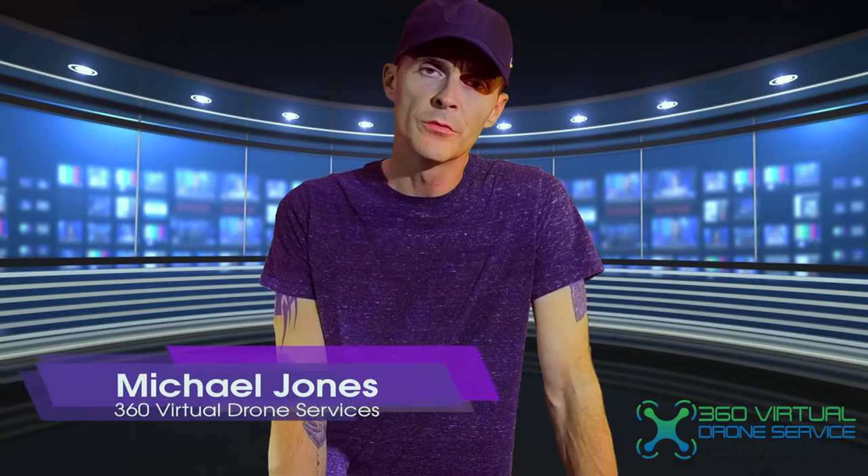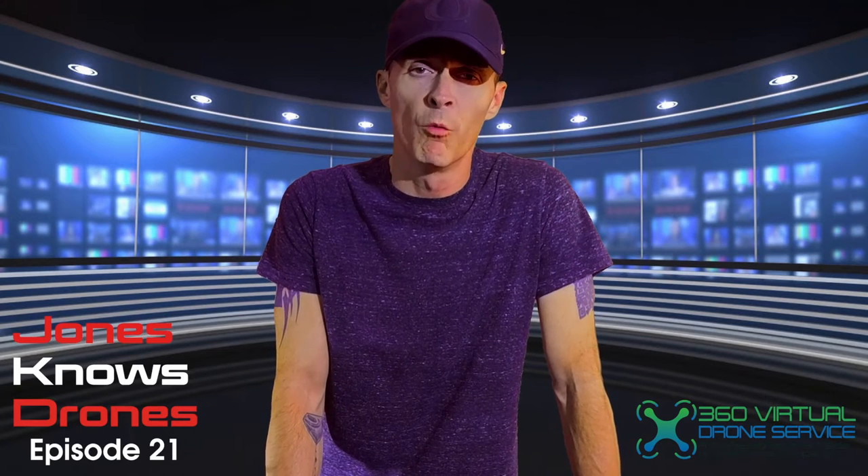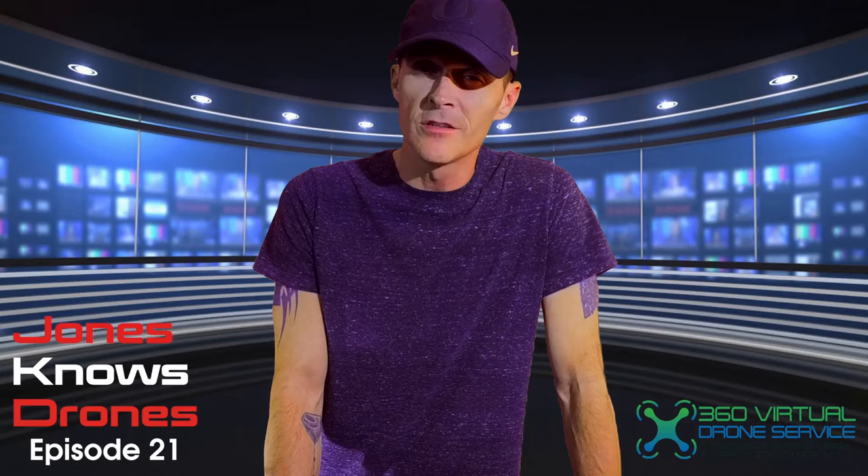Good afternoon everybody, this is Michael Jones with 360 Virtual Drone Services in Goldsboro, North Carolina. This is Jones Knows Drones, episode 21. Today we talk about the FAA changing the rules about the FAA registration number.